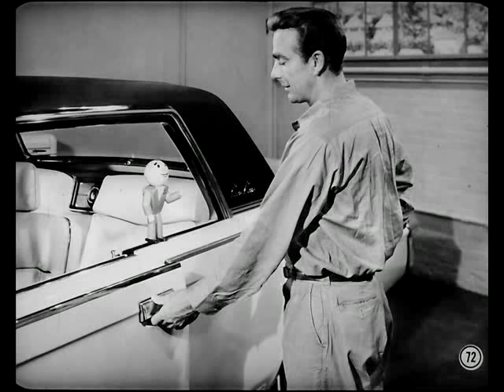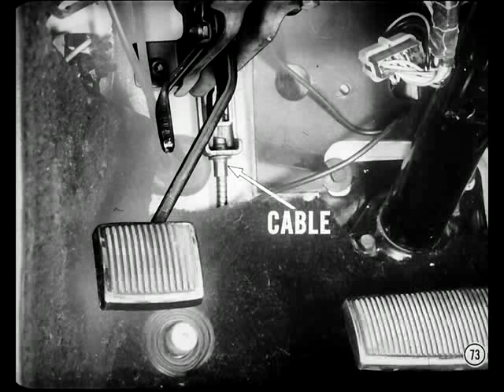The Imperial and Luxury New Yorker parking brake design has been modified for '64. The bell crank is now mounted on the passenger compartment side of the firewall, eliminating one cable. But there's no change in the parking brake adjustment procedure.